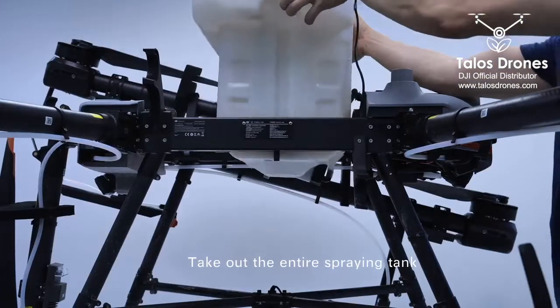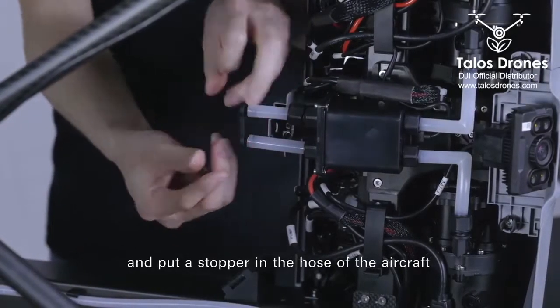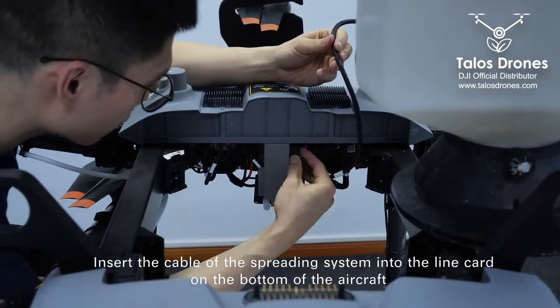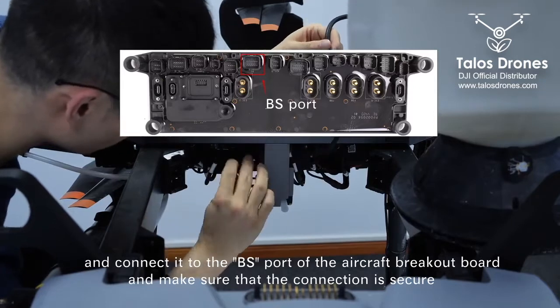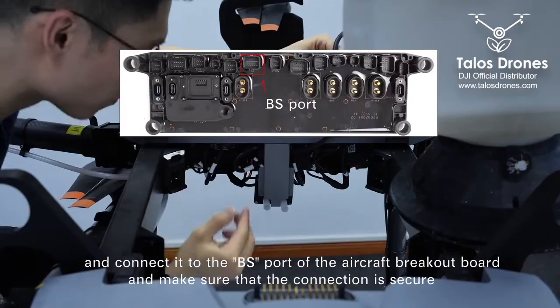Take out the entire spraying tank and put a stopper in the hose of the aircraft. Insert the cable of the spreading system into the line card on the bottom of the aircraft, and connect it to the BS port of the aircraft breakout board. Make sure that the connection is secure.